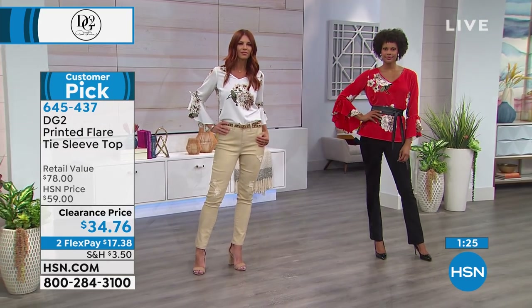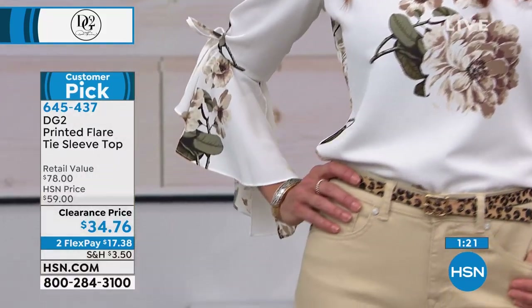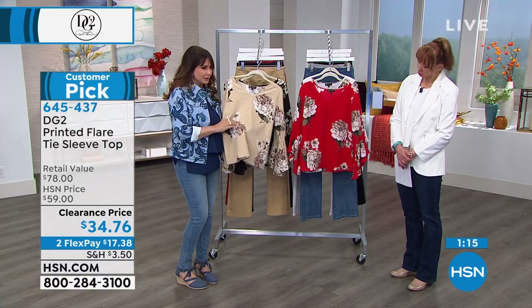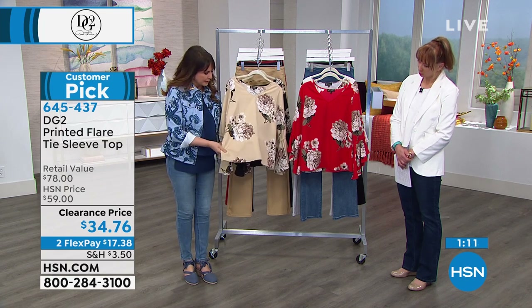I'm sure this is not a print she's going to do again — she doesn't repeat. I do want to talk about this fabric: it does not stretch, but it drapes beautifully. There's a pebbled feel to it, so it is a very expensive look and feel. There are bust darts so it should not tug across the bust line. However, if you know you're bustier, you might want to go up a size.